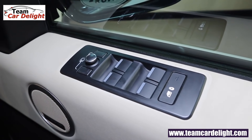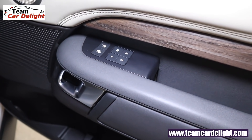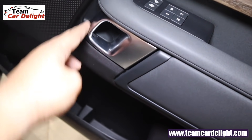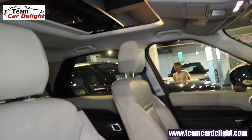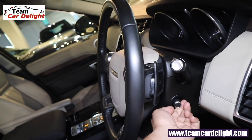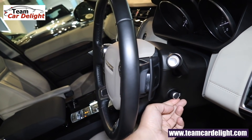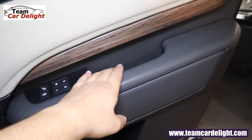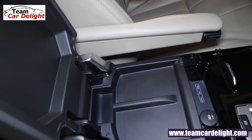All four power windows have auto up and down with anti-pinch function. Electrically foldable ORVMs are offered. Three memory functions are available for driver seat, steering, and ORVM. The inside door handle is uniquely shaped, there's generous door space, and a bottle lamp under the door. The steering wheel gets electric adjustment for both rake and reach — tilt and telescopic. Discovery's on-road price is 89.43 lakh to 1.8 crore.